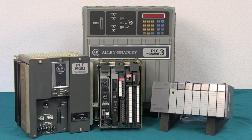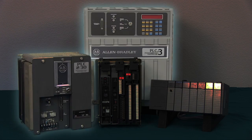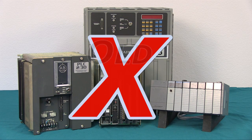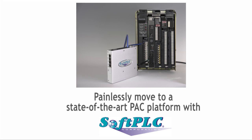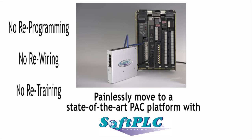We've got great news for you if you have a machine or process controlled by an Allen Bradley PLC5, SLC500, PLC2, or PLC3. In this video, we'll show you the easiest and most cost-effective way to upgrade your old PLC CPU to a state-of-the-art Programmable Automation Controller, or PAC, without the need for reprogramming, replacing or rewiring I/O, or retraining maintenance personnel.